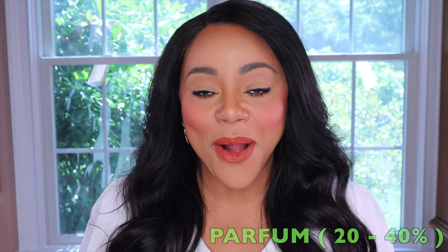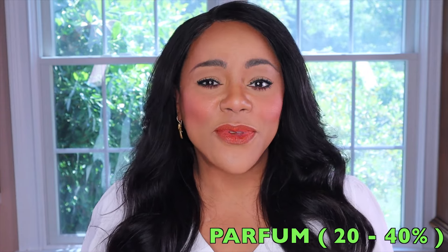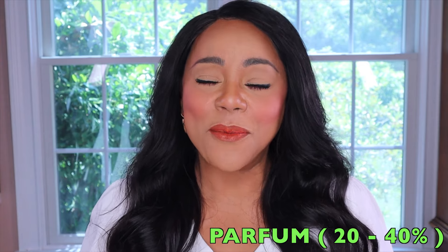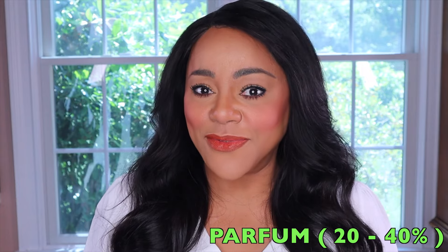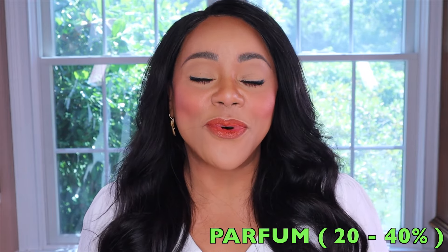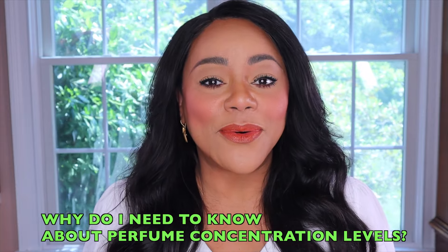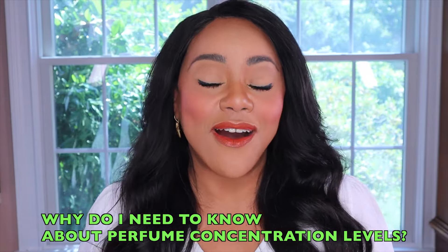Next, let's talk about the Parfum strength. The Parfum is the highest strength you can go to and it covers a perfume oil range between twenty to forty percent. Because of this considerable increase in concentration, Parfums tend to be rather expensive. The good news is that even though the Parfum is expensive, you can get between six to eight hours of performance on skin. It is important to understand the different types of concentration because that will allow us to set the correct expectation of how long a fragrance should perform on our skin.